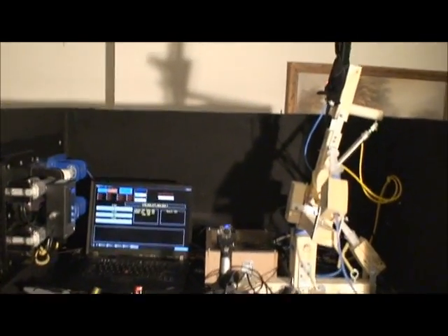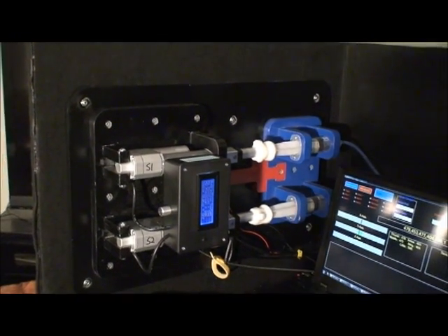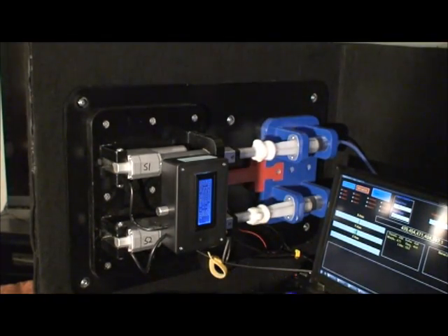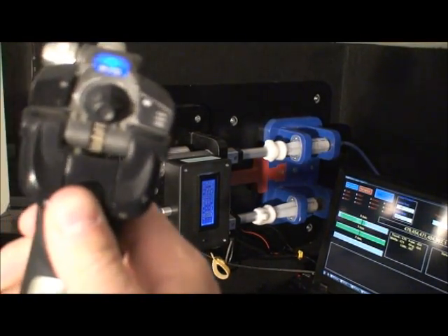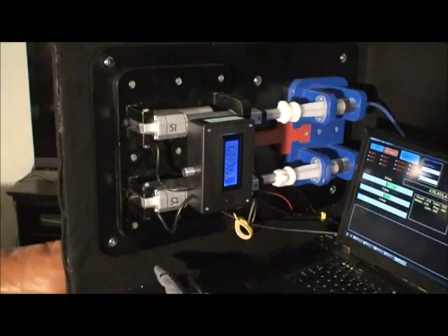All right, so let's get a close up of the hydraulics working. Here we go — you push the center button. Let's get a close up of the LCD.